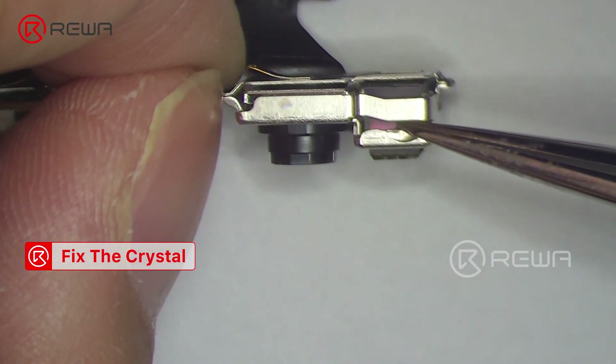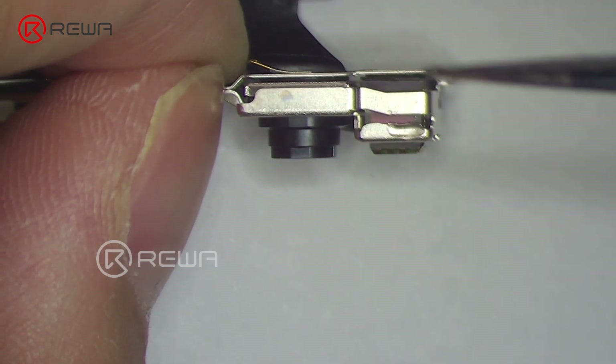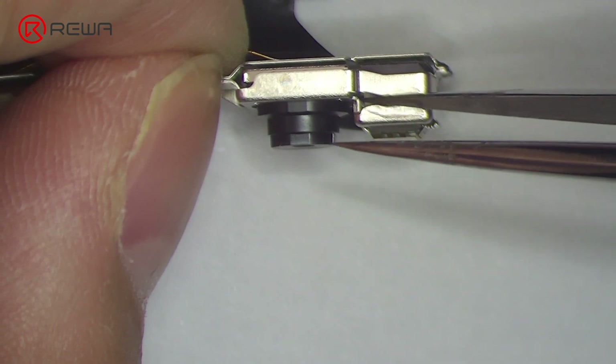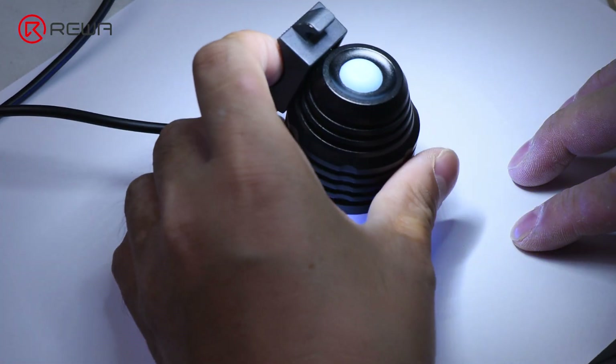Next, we remove the dot projector module. To prevent the crystal from becoming loose and affecting the positioning, we need to fix the crystal with UV adhesive. Solidify it with a UV lamp.